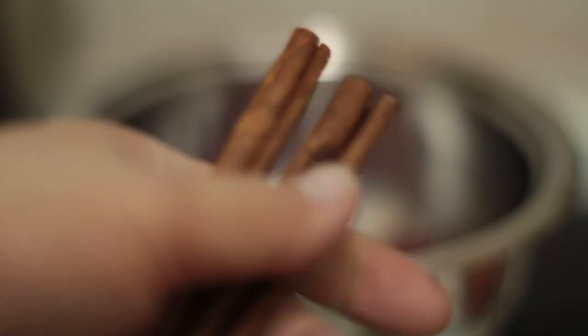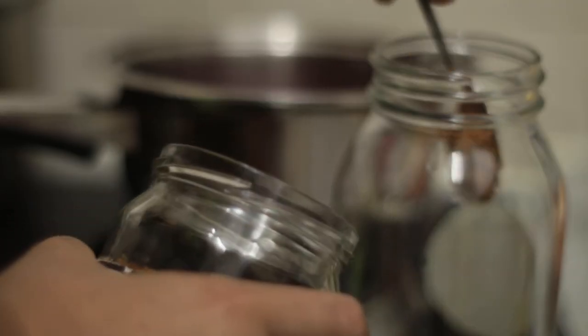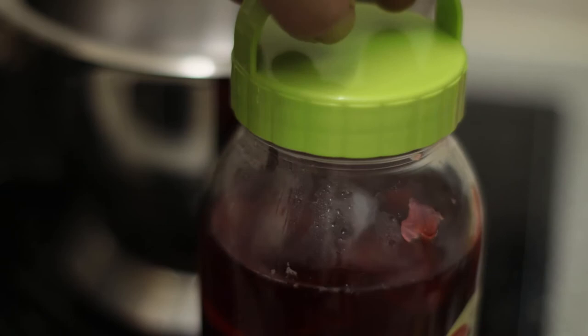Here we go — sorrel, orange skin, cinnamon, some ginger which I'll smash. Boil them all together with some water, let it simmer for a while, sweeten to taste, let it chill, and serve cold.